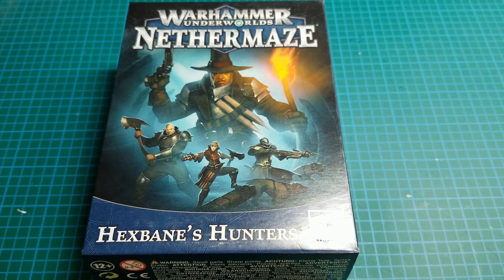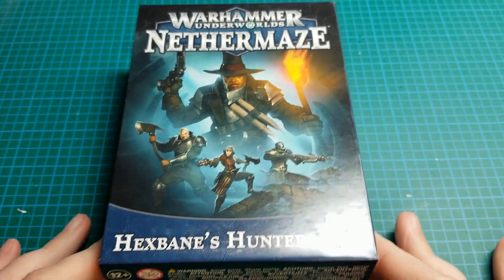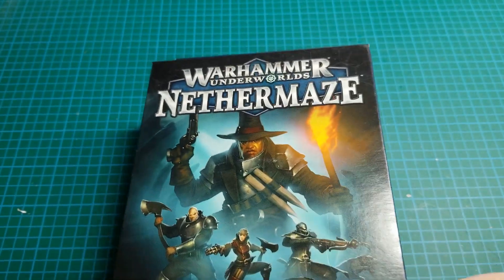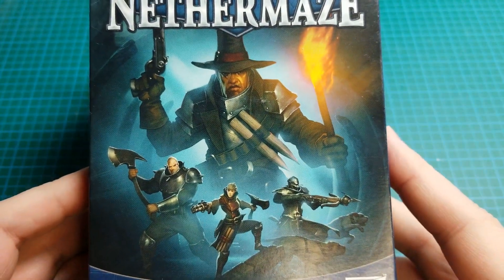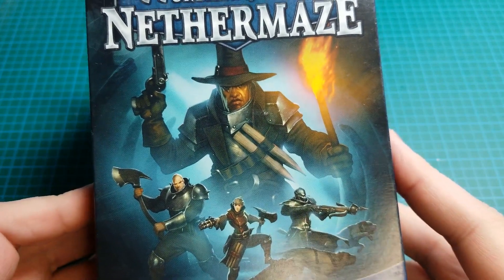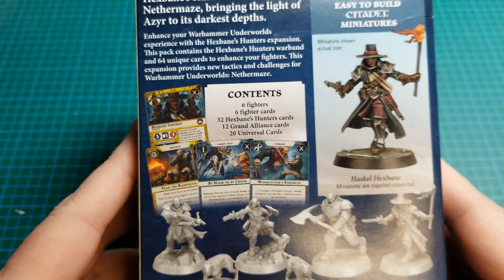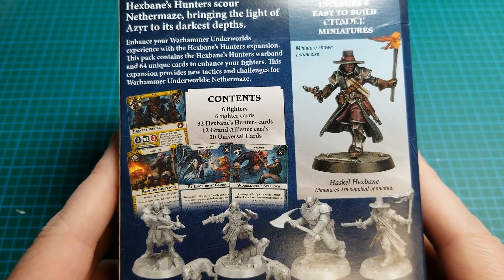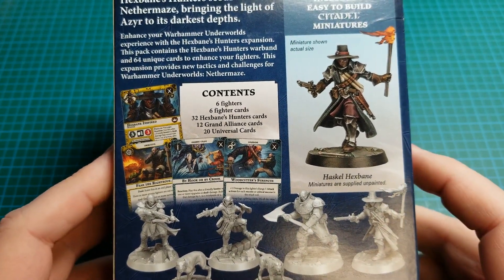Hello and welcome to Tabletop Union. I'm Steve and today I will be unboxing and looking at the assembled models for Hexbane's Hunters for Warhammer Underworlds. They came out during the Nether Maze cycle and they are very cool looking warband, hopefully a taste of what they'll be doing with the humans going forward in Age of Sigmar. I was never a big fan of the old Empire look with the poofy pantaloons, sleeves, and floppy hats — these are much cooler looking.